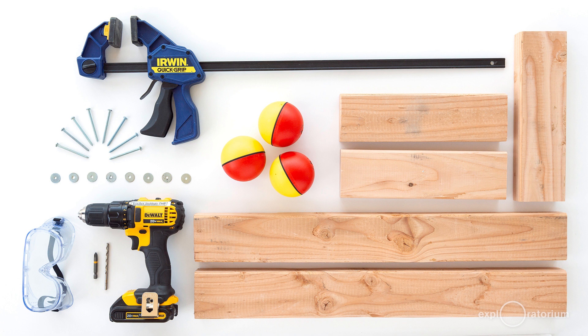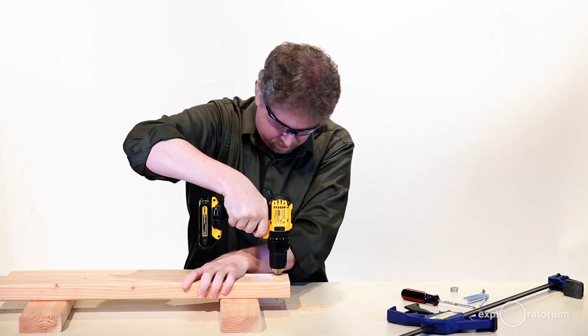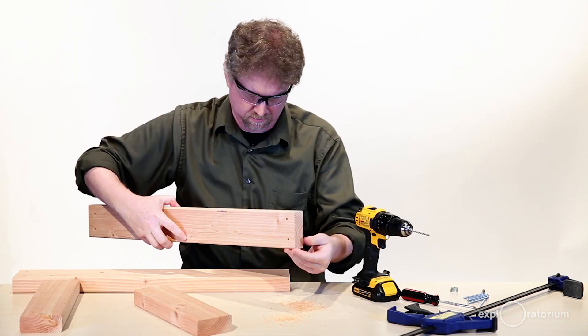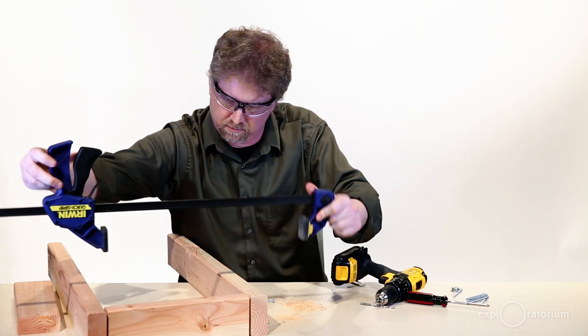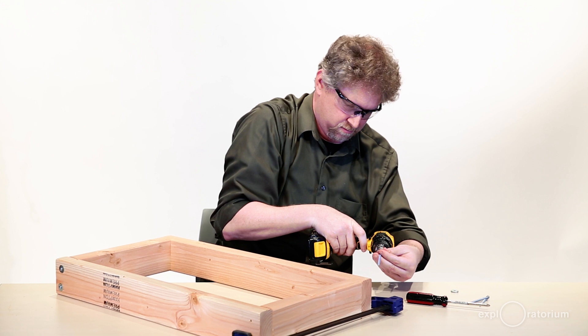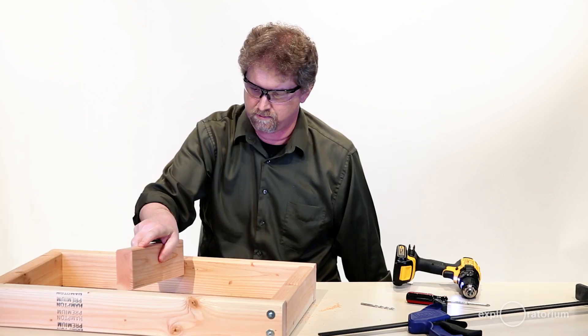You'll need a drill, a long clamp, a pair of safety glasses, and three self-rolling balls — they're usually sold as pet toys. The brand name of the one we usually get is called a weasel ball. At each end of the 27-inch boards, drill two holes close to the end but with enough space that they can still fit into the 12-inch boards. Then place the 12-inch pieces between the 27-inch pieces, use a clamp to hold them in place, and screw in the number-eight screws using a washer.